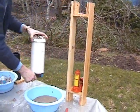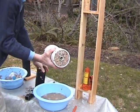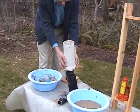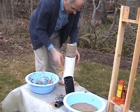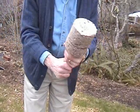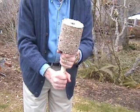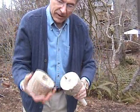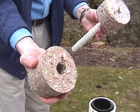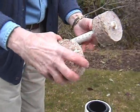Now we're going to take it off, invert it on our ejection stand and push down. And we have our briquettes — there's one and the other. You'll notice the center hole is very important because that helps to get better heat and for the flame to form and burn. It's a natural chimney.